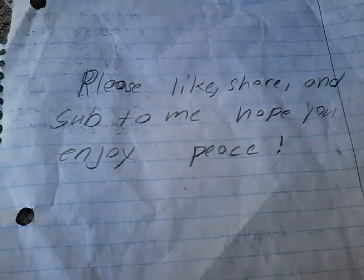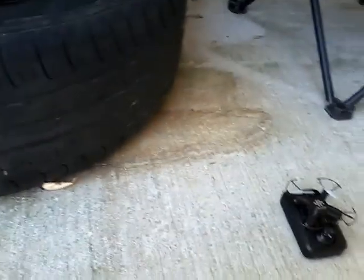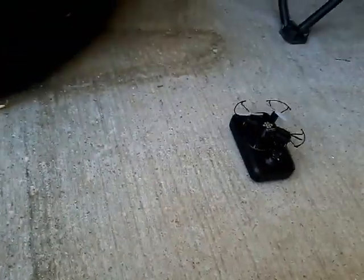It's flying — oh my god, it's flying away! Please thank you guys for watching — please like, share, and subscribe. Hope you enjoyed the video, see you in the next one!